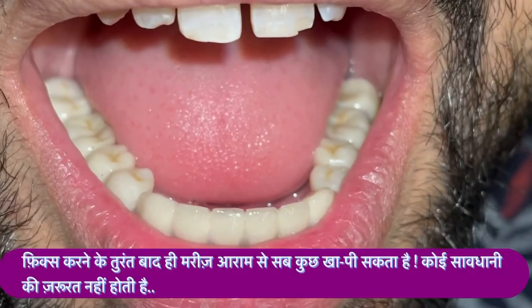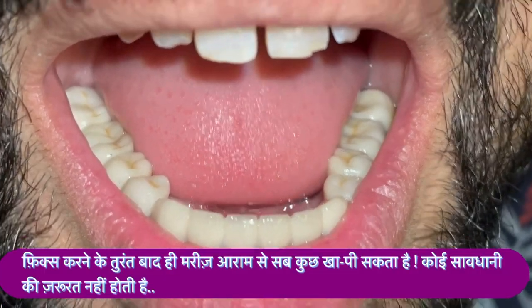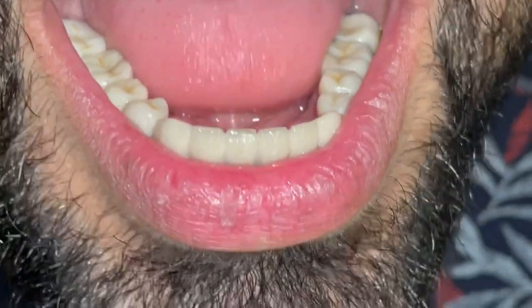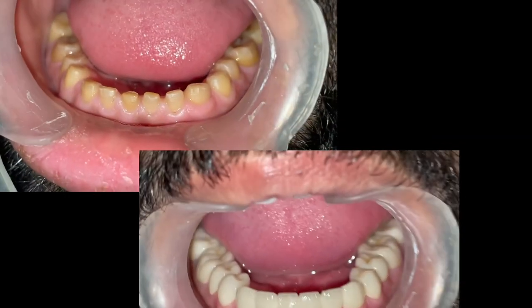Whenever the cap fixation is done using ultraviolet light, as shown in the video, the patient can eat or drink anything immediately after the fixation and there are no precautions as such.